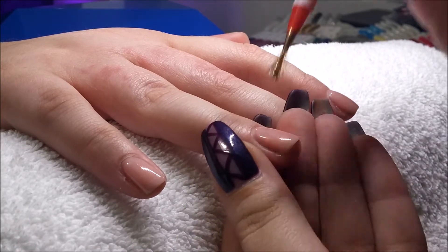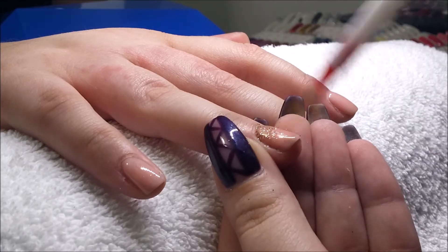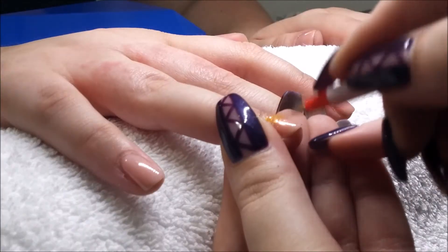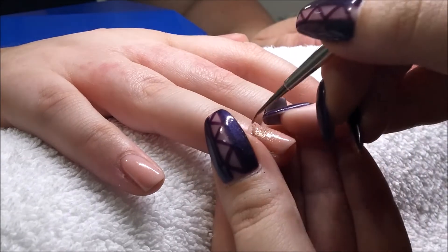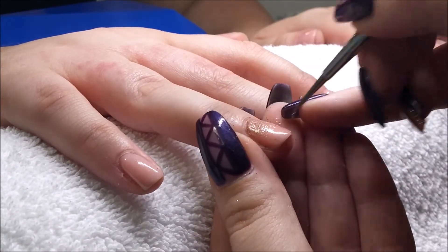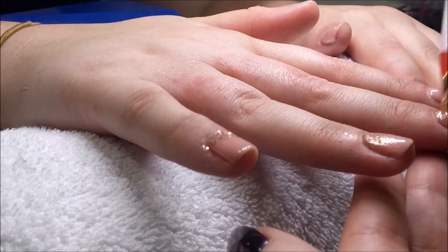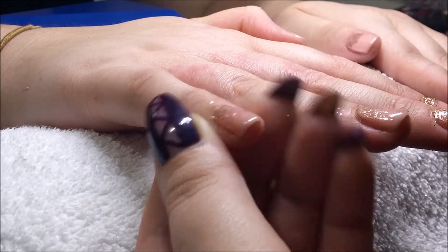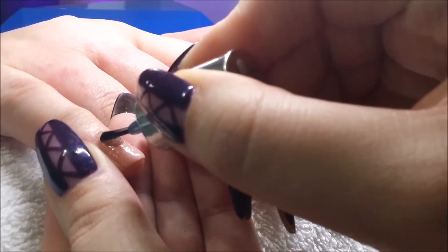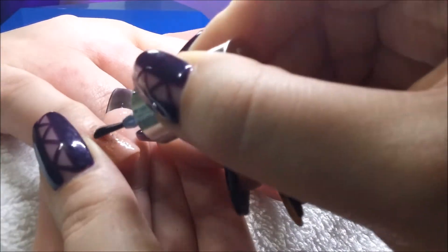Now, we were just going to do the glitter fade on the ring and thumb nails, so that's why I'm starting with the ring finger here. Basically just plonk on some glitter — we chose a coppery gold, it's not a gold, it's not a copper, it's sort of in between — a nice nude glitter. Just plop it onto the nail and then blend it down. I clean off my brush after I've plopped most of the glitter on and then fade it down the nail. Then you're going to need to do two coats of top coat just to make sure it's nice and smooth.